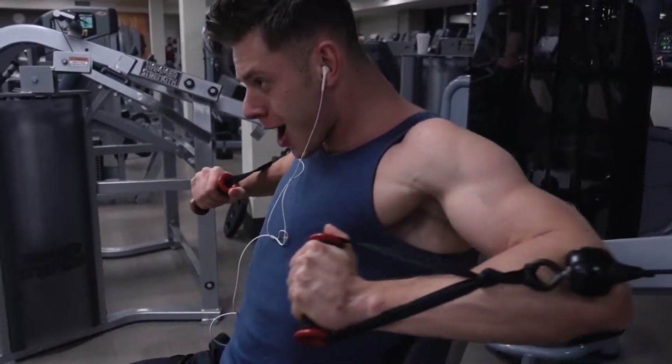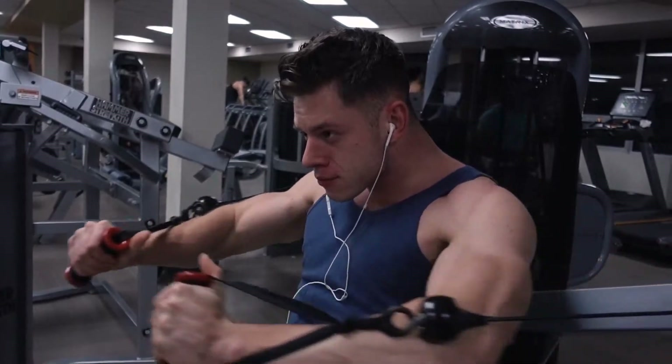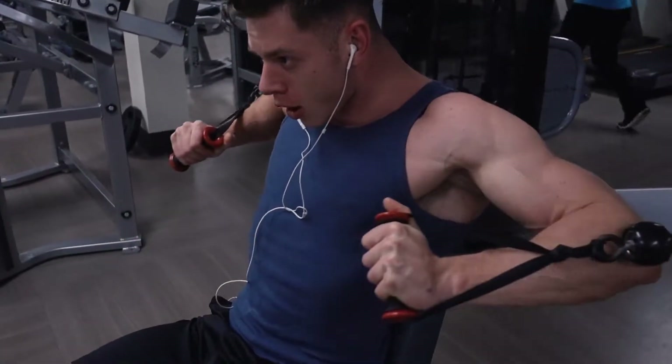All right, back with a chest workout. I'm gonna keep some of these clips off. We were talking through a bunch of them, so we'll kind of get inside the heads of both Eli and I during our chest workout.